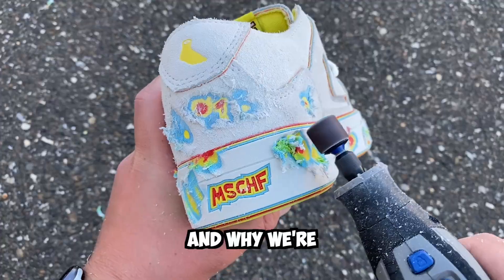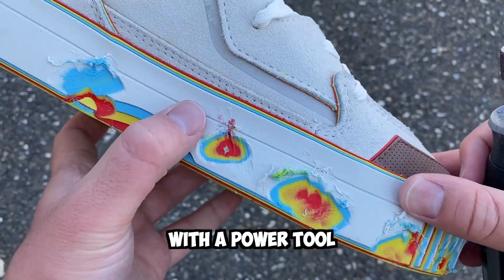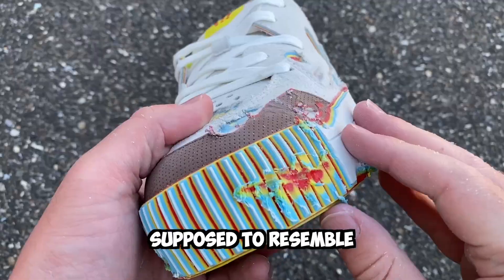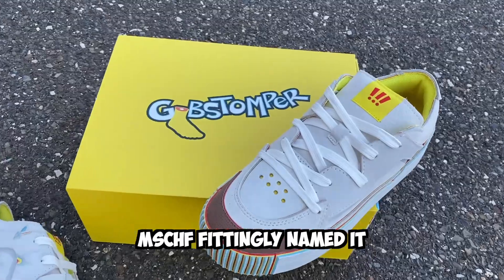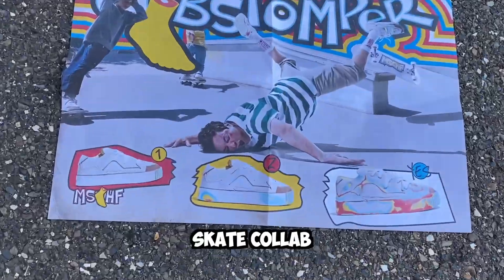You might be wondering what this shoe is and why we're ruthlessly attacking it with a power tool. It's because this shoe is supposed to resemble a gobstopper — like the candy that has tons of layers in the middle. MSCHF fittingly named it the Gobstomper and made it a skate collab with Jimmy Fallon.